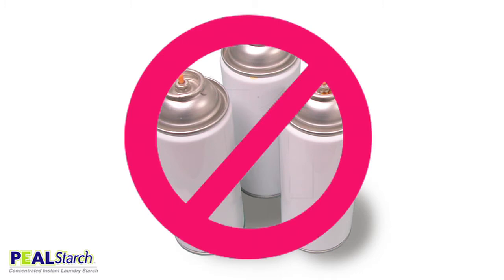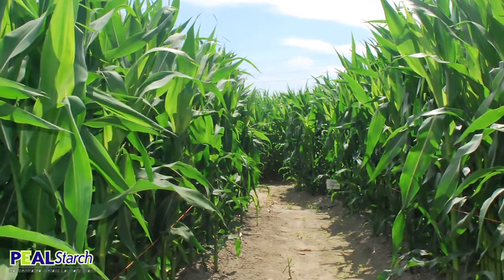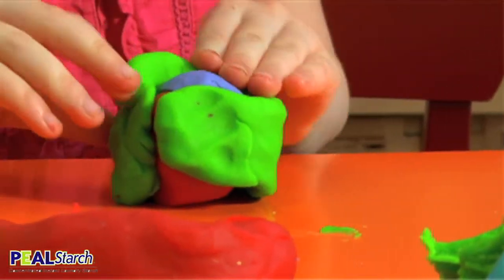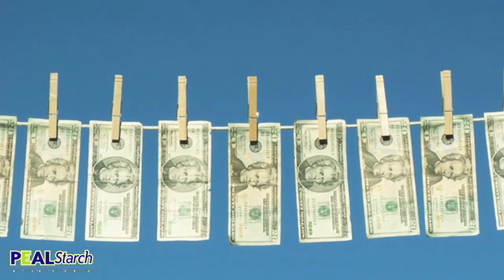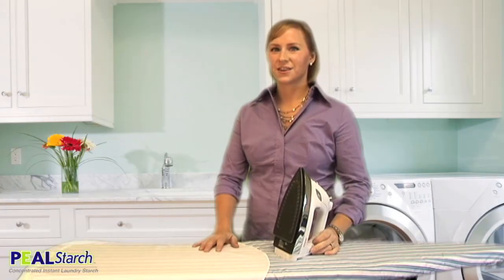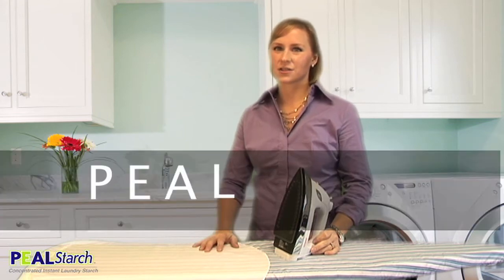We don't use aluminum cans or aerosol sprays. Peel starch is made from corn starch and all natural ingredients found in your kitchen. You can even use it for arts and crafts with the family. Peel starch is more affordable than taking clothing to the dry cleaner and even less expensive compared with other starches. Look good, save time and money with peel starch. That's p-e-a-l-starch.com.